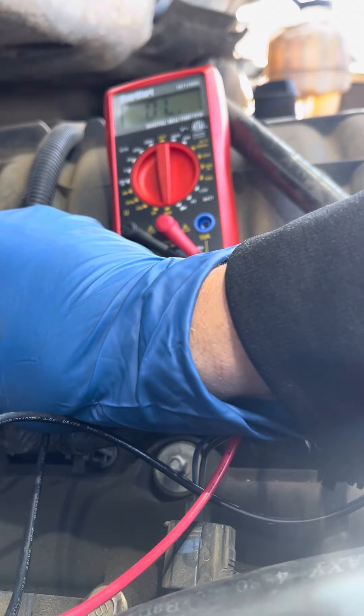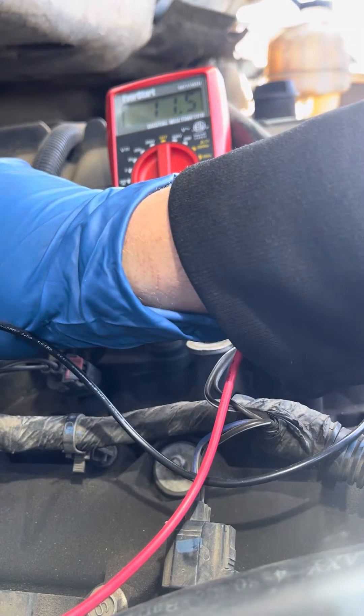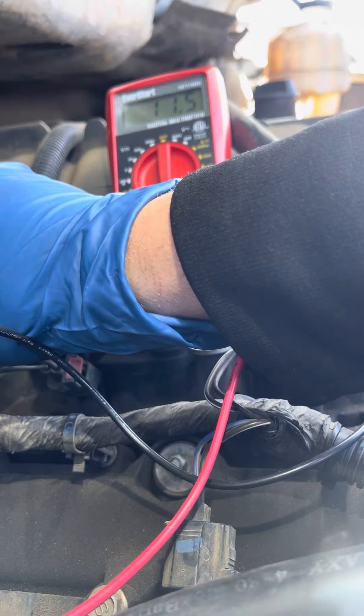Then I'm going to go over to this other one, which is cylinder number six — it didn't have a fault code. Testing it now: that's exactly 11.5 as well. So it's telling me that these are ohming out correctly.